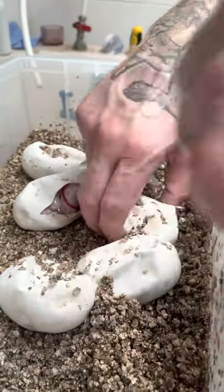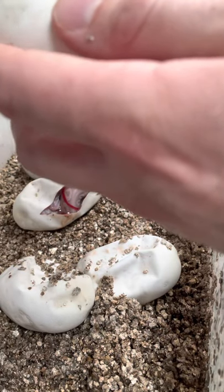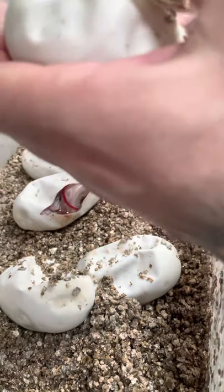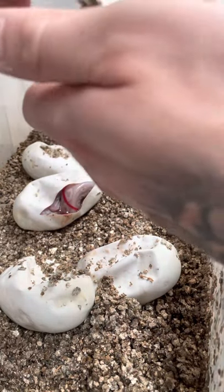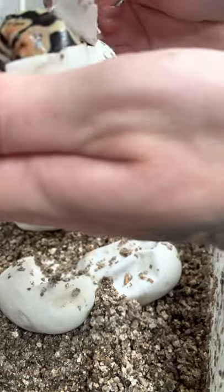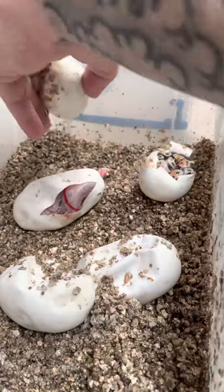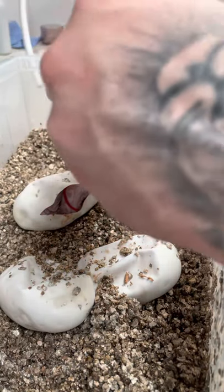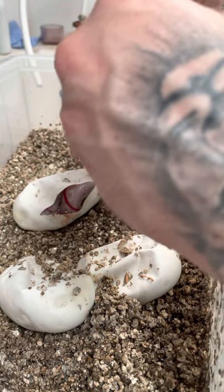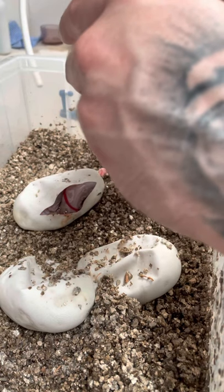Let's do this one next — the one that's been trying to come out. That one's definitely got something pastel in it. Pastel banana het red axanthic to a banana... to be fair I'm pretty confused with this clutch. I'm definitely going to need some help identifying these.